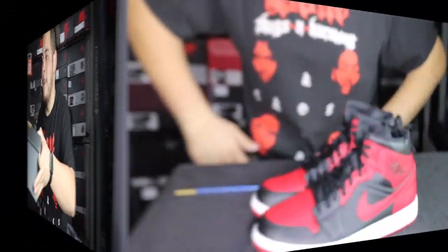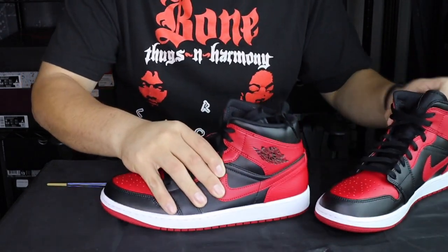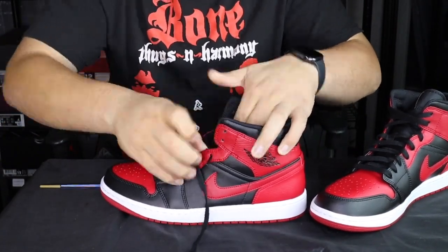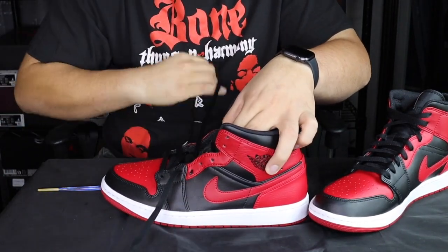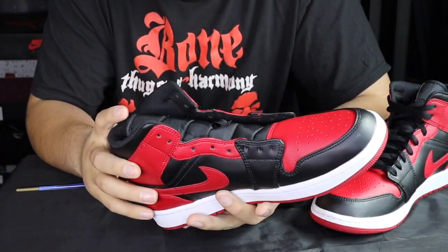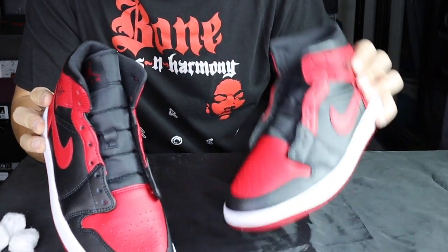So let's get started. The first thing you're gonna want to do is remove the laces. We're gonna go ahead and take these laces off and then we'll get these prepared. Now that we got the laces off both pairs, the next thing to do is get this part prepped.